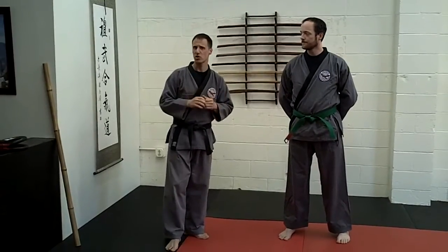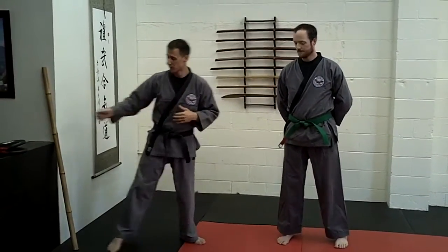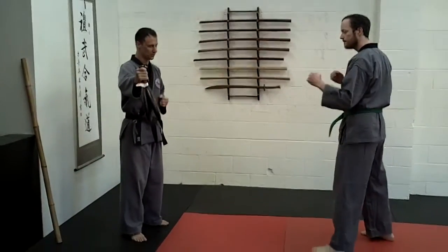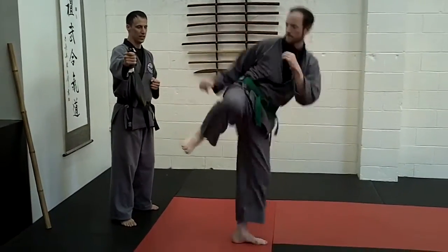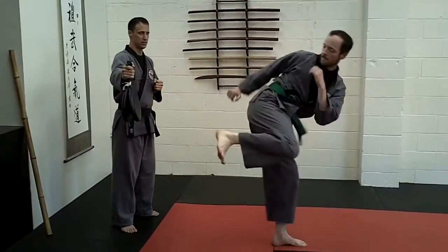Jason's got quite a bit of martial arts experience, so he's going to show us the way he's learned to side kick in the past. And we're going to show some of the subtle differences in how we throw the side kick for kick number 4. So when he does that side kick, he's going to bring that kick up and he's going to rechamber. He snaps it out and rechambers.